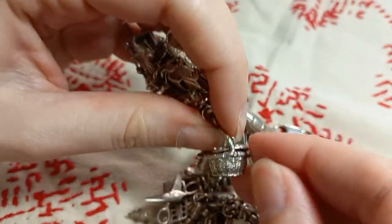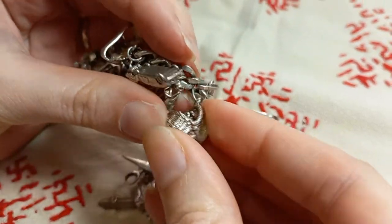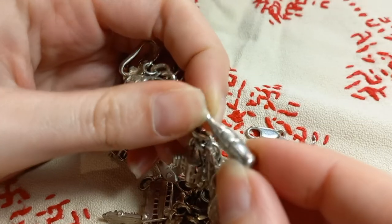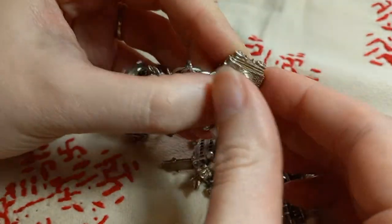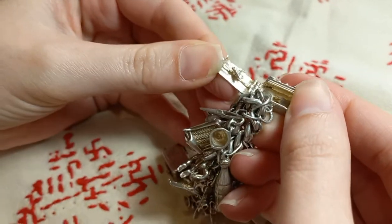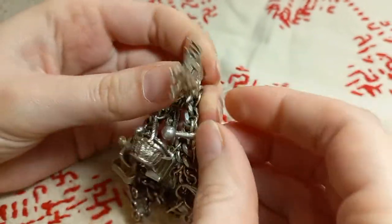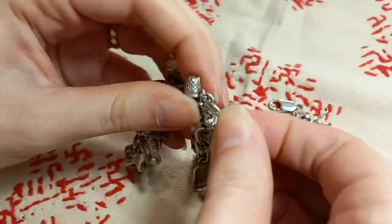A picnic basket with a picnic inside, a coke bottle, a vintage camera with a bird on the inside.